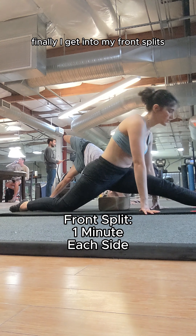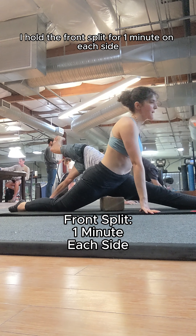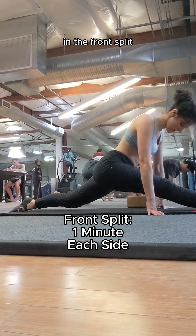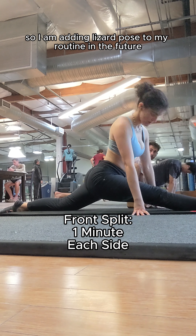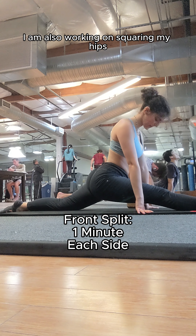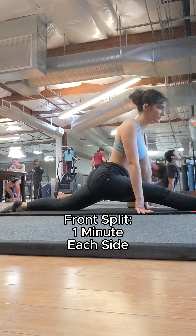Finally, I get into my front splits. I hold the front split for one minute on each side. I am having a hard time getting on the floor in the front split, so I am adding lizard pose to my routine in the future to stretch out my hip flexors some more. I am also working on squaring my hips. Let me know how I'm doing.